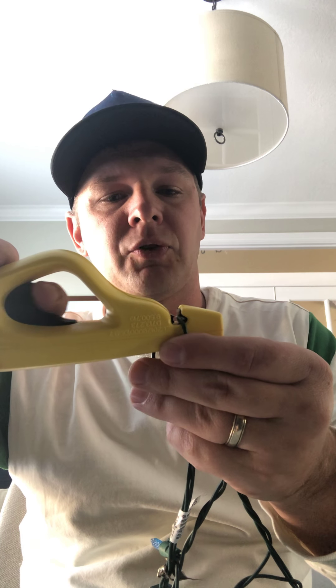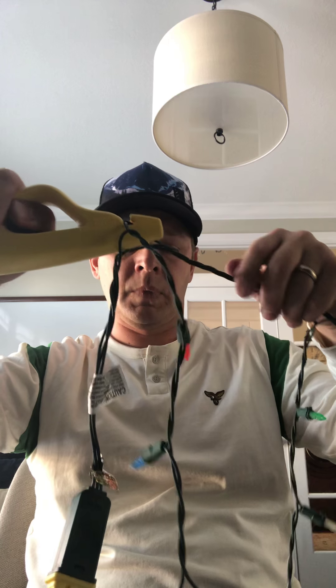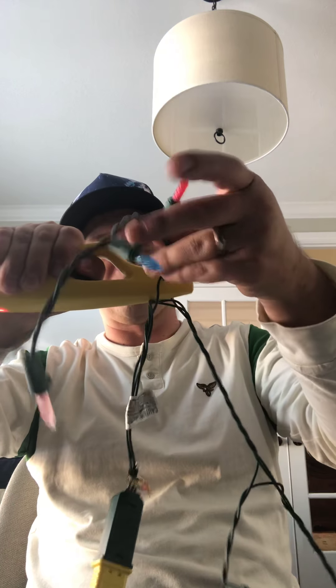The way the testing works with the LED Keeper: you insert the wire like that, and as you pull down on the trigger, a pin comes out and will penetrate the insulation and go into the conductor. You'll see it light up on the bottom. As you do that and push down, your string should light up from there backwards.